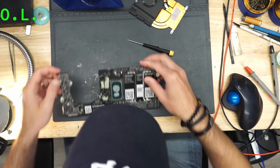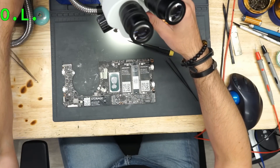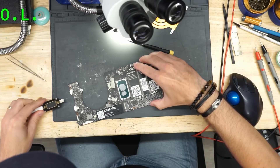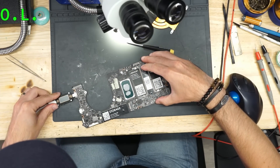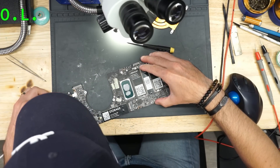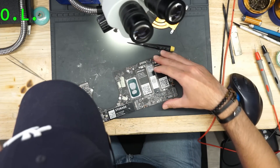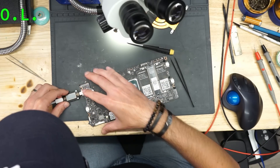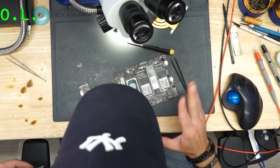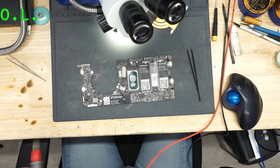First, let's see what the board does. So, like you can see — 5 volts, 100 milliamps, and it's turning off. Something is beeping here, I can hear a beep.